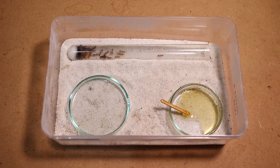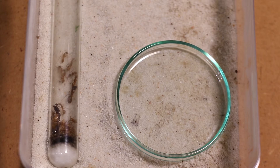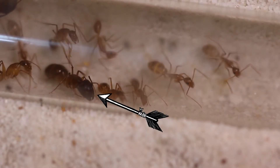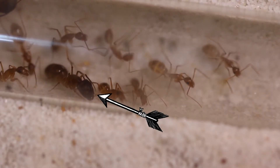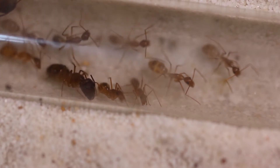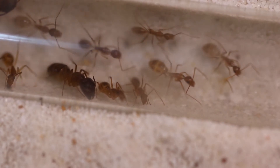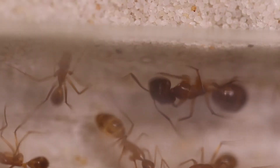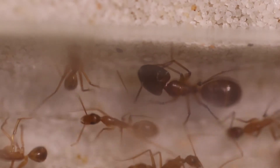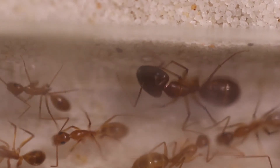Let me start by explaining the colony. As you can see here, they haven't grown too much in numbers, but they did produce their first minor soldier, which makes me very happy. You see the one with the big head? That is the minor soldier. The fact that they produced their first minor soldier means that the colony is healthy and happy. I should be careful now because that minor soldier can bite way harder than any of the workers.